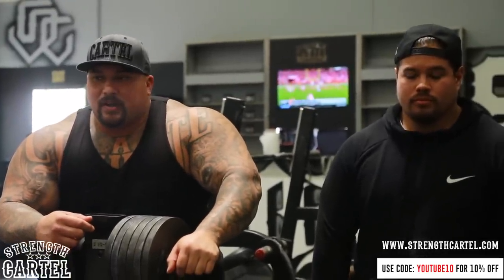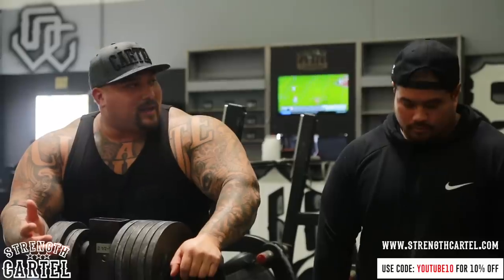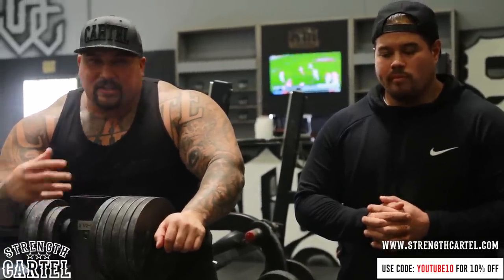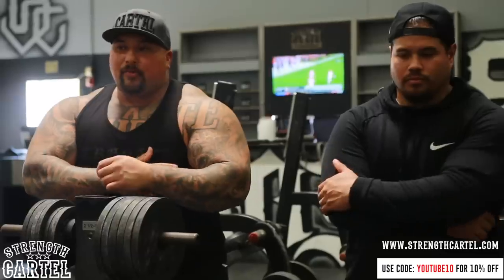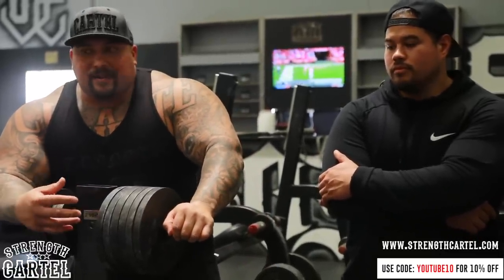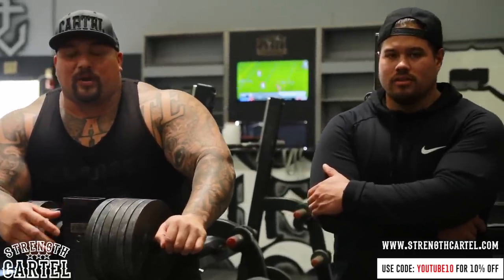What's up heavy hitters? So this was my first attempt at doing the earthquake bench and it was pretty tough. I guess the weak point of my bench — which I kind of knew — is my lockout, which is my triceps. That's the first thing that got sore or a little fatigued. My chest was okay, my shoulders, my elbows were fine, but I definitely felt my triceps getting tired.